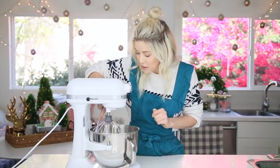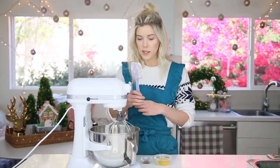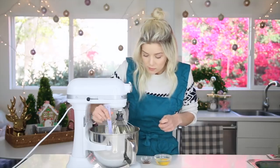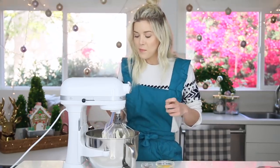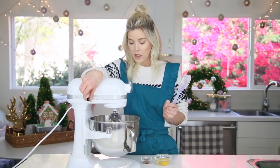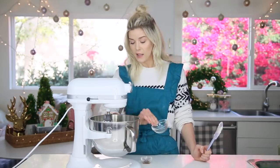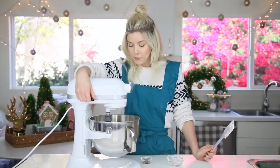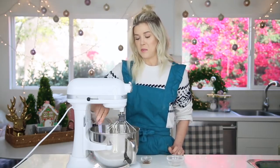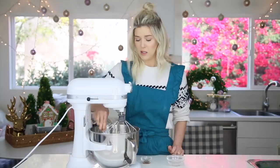Scrape down the sides. Gonna scrape down one last time and one last whip, and we will put in the other stuff. So now that this is all creamed together, I'm going to add in the egg and continue to whip. Scrape down. It's really what this cookie recipe is — it's just putting things in here and then scraping down.